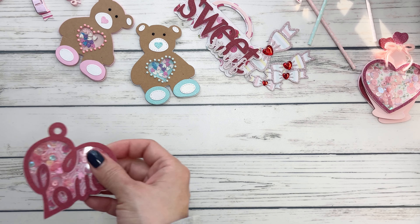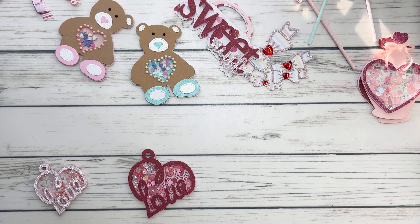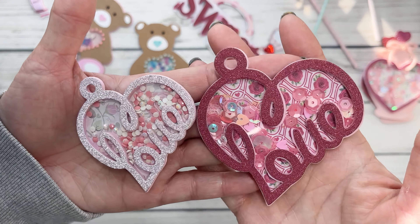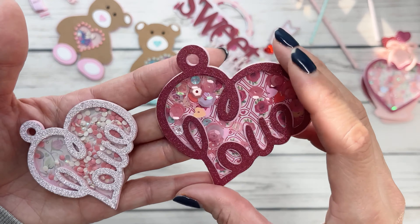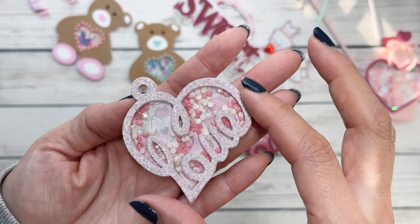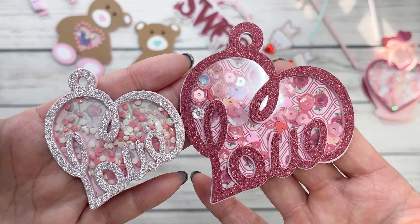These were also shakers — little dangly hearts that came out as part of the release. I love this big one. And this is the small one. I added just little diamond dots in it because I felt like the sequins wouldn't move around all too much. But they're a little adorable.